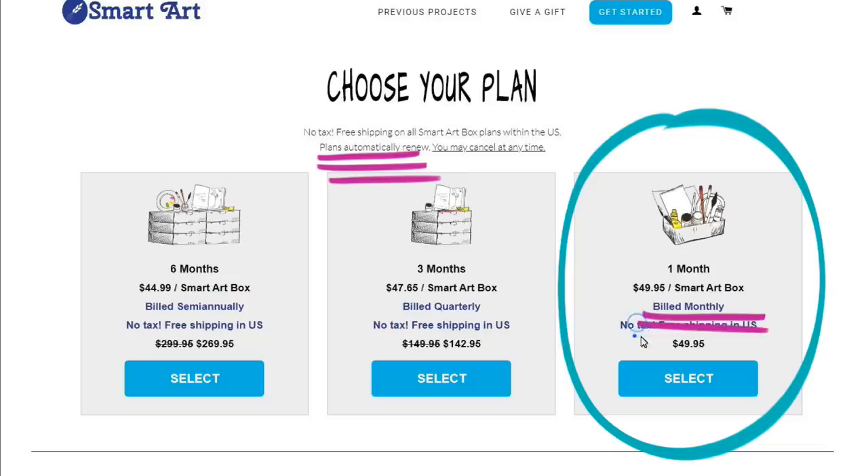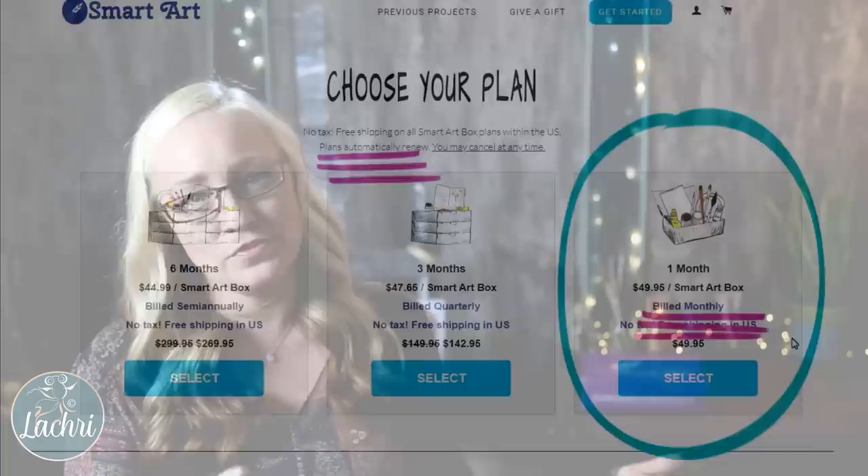When you go to their website, it is very clear — if you are signing up for a monthly subscription box, it will tell you that you're going to be billed monthly. This is not a one-time purchase. Or you can choose the gift option, which allows you to purchase one box. That way, if you want to try it and see if you like the box, you've got that option.